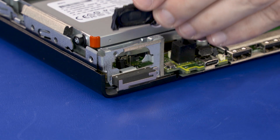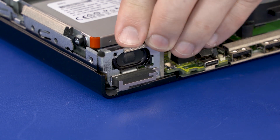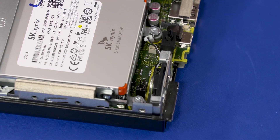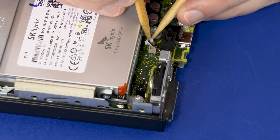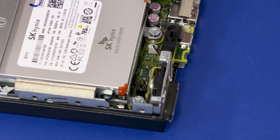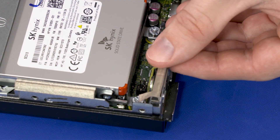Replacement: Slide the speaker into position on the chassis. Replace the 4 mm P1 Phillips-head screw that secures the speaker to the chassis. Connect the speaker into the connector on the motherboard. Replace the foam pad and grounding tape that partially cover the speaker.